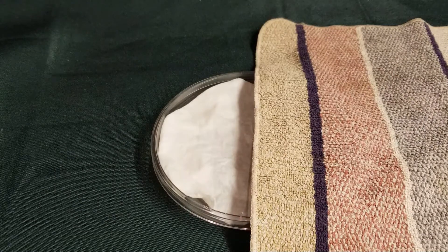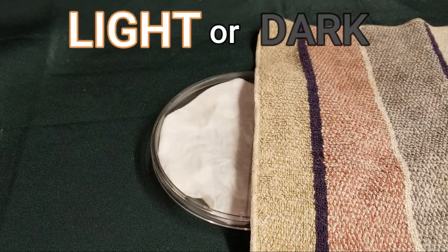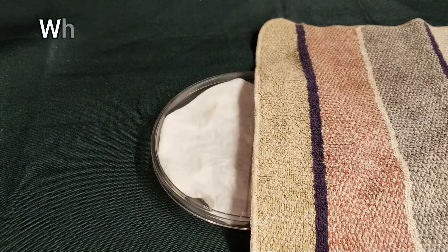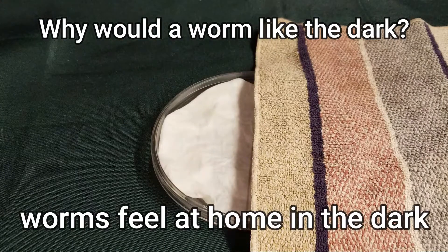So which side of the dish did the worm like better — the light side or the dark side? It seemed to like the dark side better. So let's think about it: why would a worm like the dark? Where do they live? Worms live in the soil, and in the soil it's very dark. So the soil is like their home, and if their home is dark, they're probably gonna feel safe and secure in a place where it is dark.